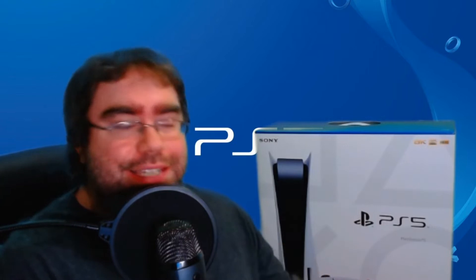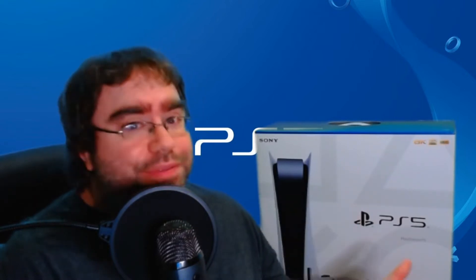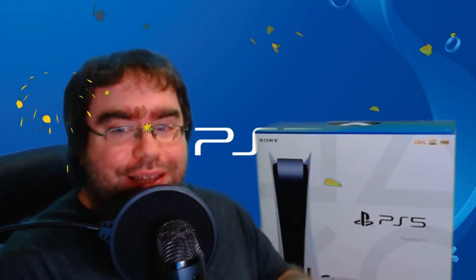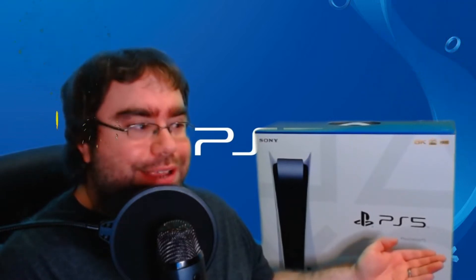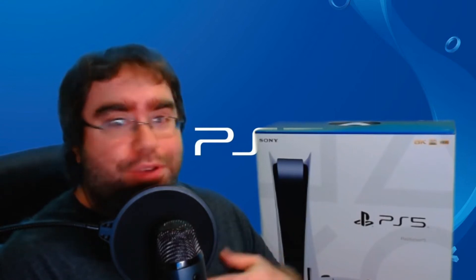This video comes out on a very special day, though technically I am recording this on Thursday night, right after I got back from work. This video is coming out on my birthday, so woohoo! Happy birthday to me. Thank you for the birthday present, Sony, that I had to pay for. Actually, this is a birthday gift to me, from me.